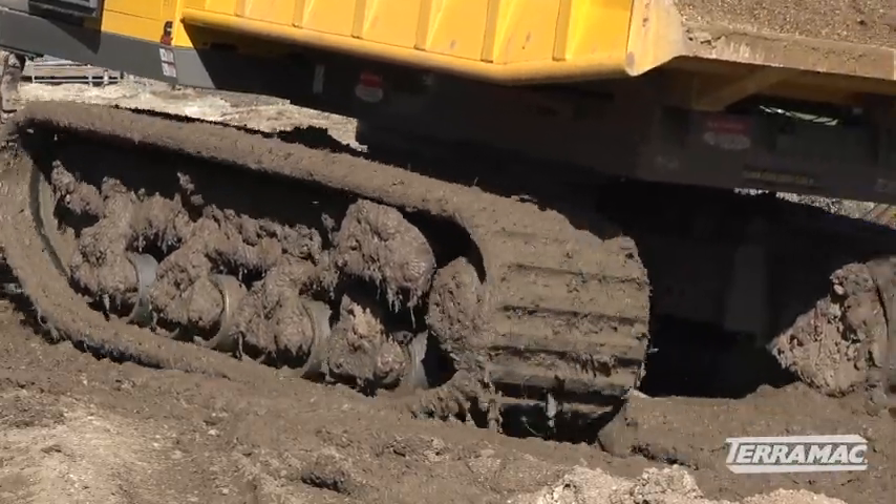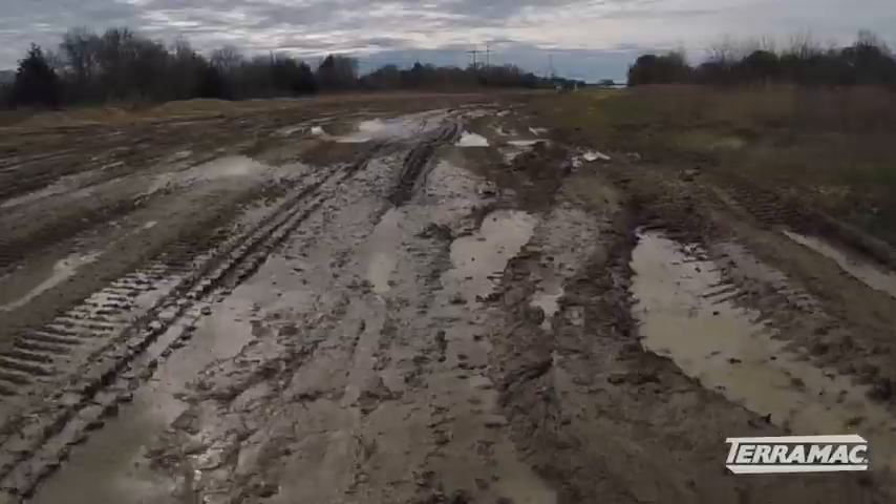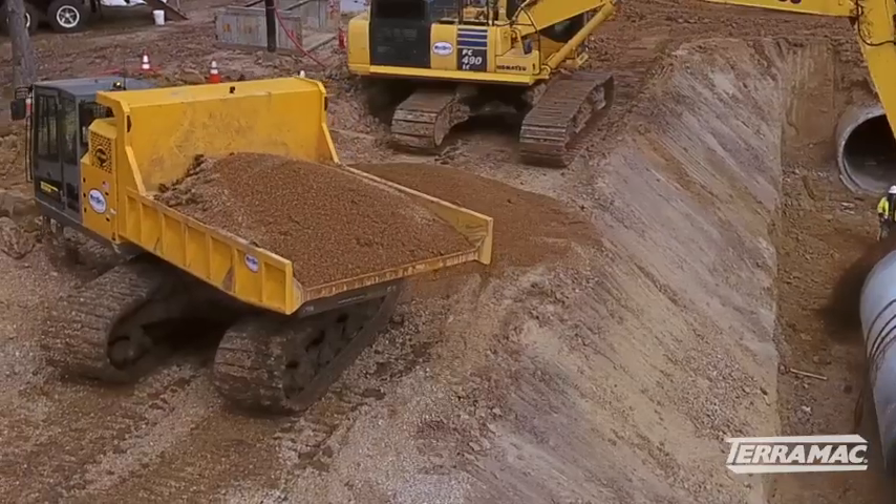It does everything we needed to do, especially when our ground conditions are not ideal at all. Whenever you come across something that's muddy, this machine just really floats over the ground. Terramax is a lot better than the one I had run in the past — a lot smoother ride, it's a lot faster, and it does a lot more functions than the other one did.